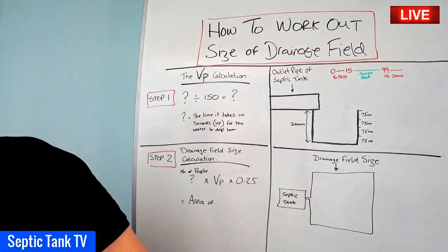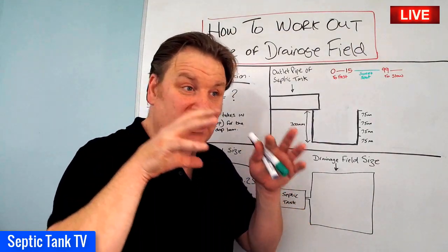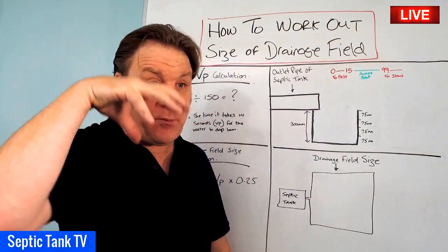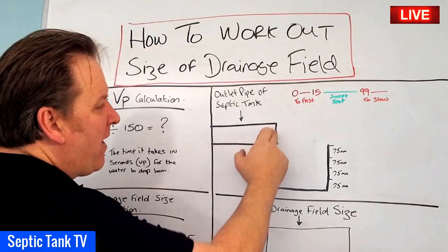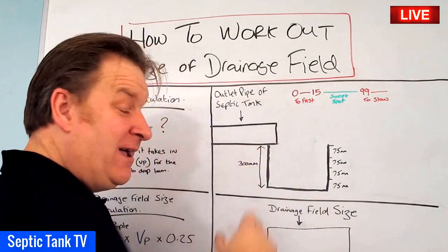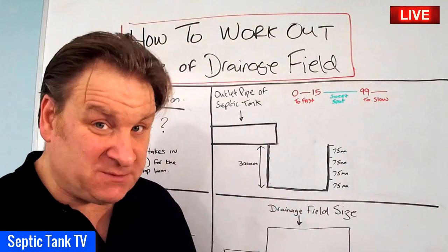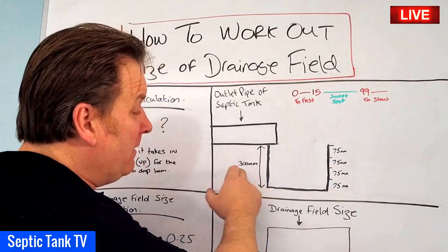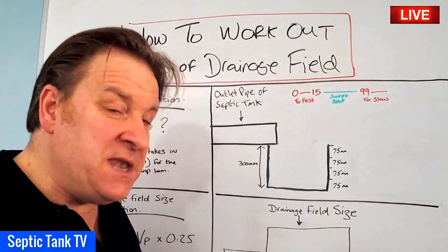First of all, you must have somewhere in mind where you're going to locate your septic tank. Once you've worked out the proposed location and where the outlet pipe is going to be, you need to dig a small hole underneath the outlet pipe. The size of the hole is quite small — 300 millimetres by 300 by 300 — so it's basically a 300mm cube.